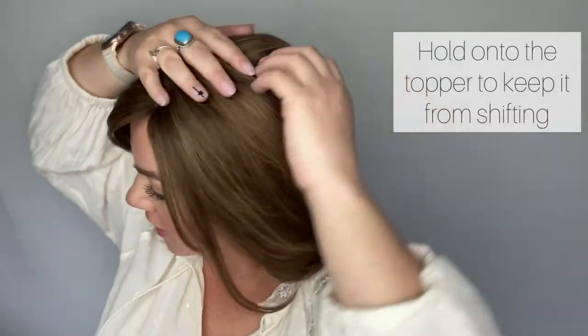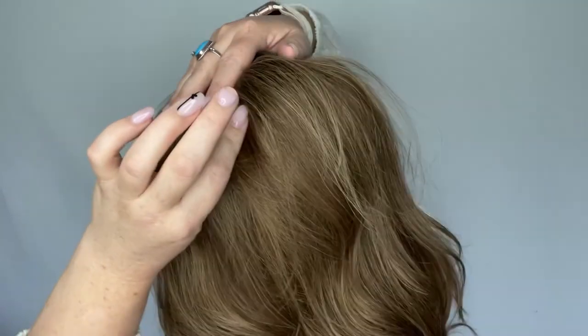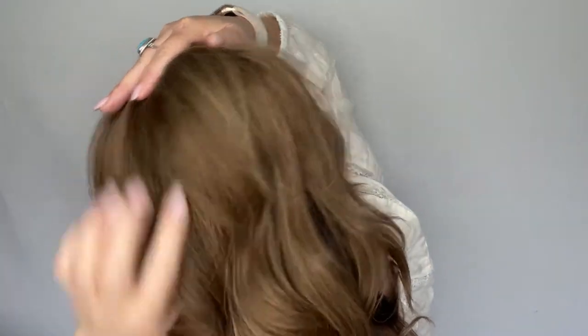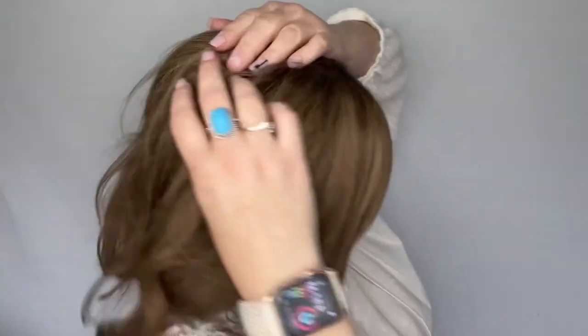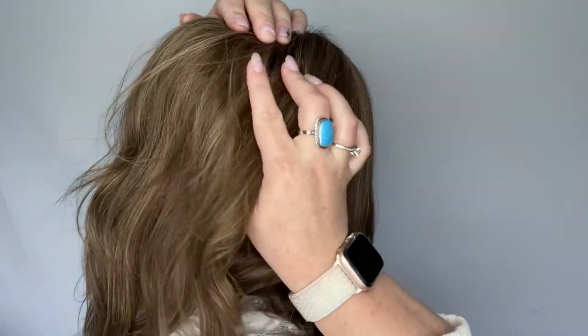And then push down on the sides of the clips like this. They're like those old school barrettes that we used to use — you'd pop open, push in and clamp shut. That's exactly how these work. Those are in and they're secure, so now I'm going to hold on to the topper and find the back clips, just sticking my thumb kind of underneath it. Same thing, I'm going to push on it to open it, scoop some hair and then push it shut. Same with this side — my thumb is usually what I find it with. Push down and clamp shut. So all the clips are closed.